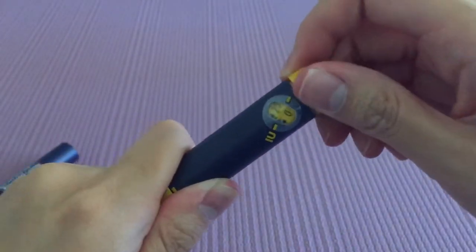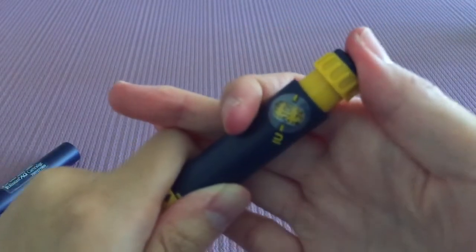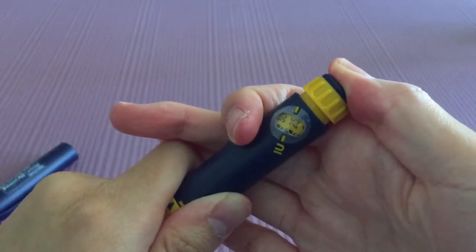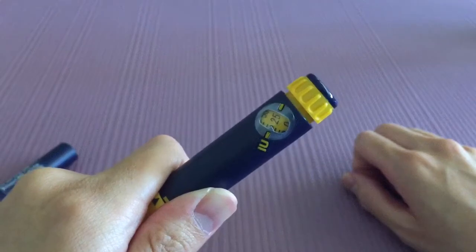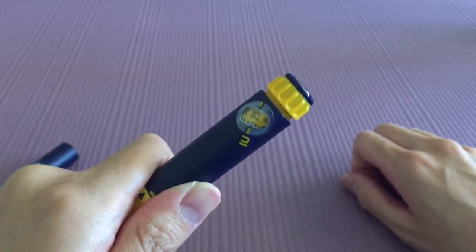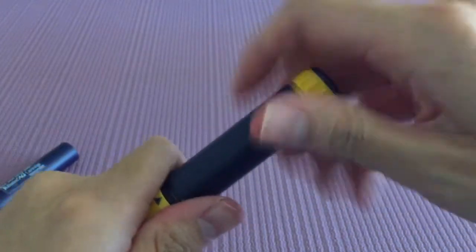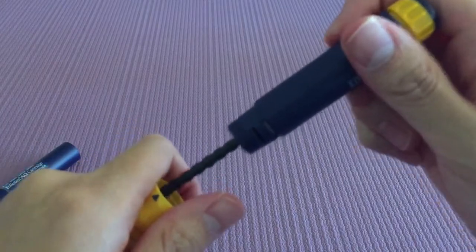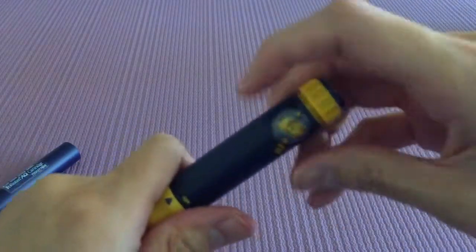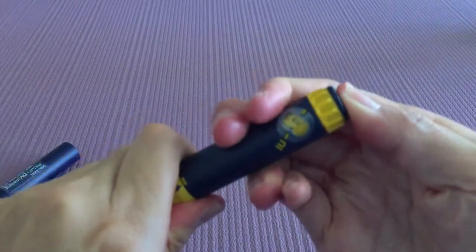Sometimes, if your dosage was 100 and it stops at, let's say, 25, that means you still have 25 international units to go. All you need to do is unscrew this, pop in a brand new cartridge, put it back, and then apply the rest.